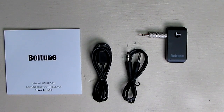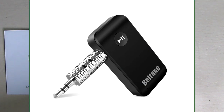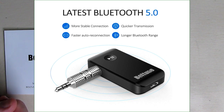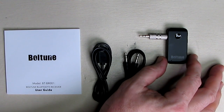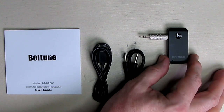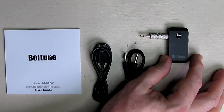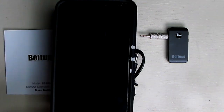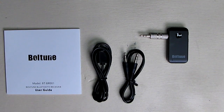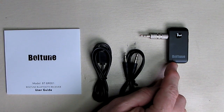Hello again, this is Robert Veach here with my video review of the Bolton brand — model BR001, their version 5.0 auxiliary Bluetooth adapter. These are really cool devices because they allow you to use any 3.5 millimeter auxiliary input, any amplifier or car radio, to stream music from a mobile phone like this Nexus 6. It also allows you to accept calls because it has a built-in microphone.